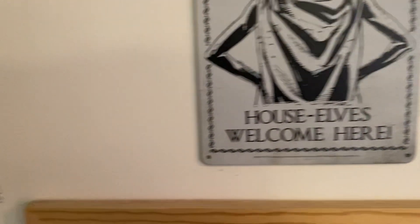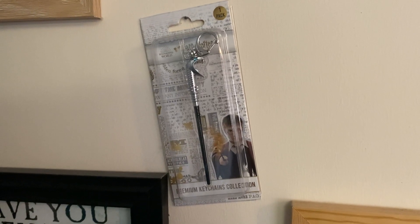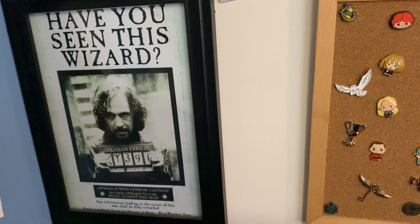And then across here we have Lucius's cane, which is a nice little touch. I need to find a better place for that — hence why it's just randomly there. And then another one of the most famous posters you can get is 'Have you seen this wizard?' — Sirius Black.